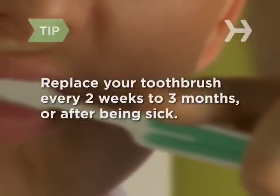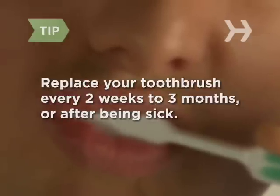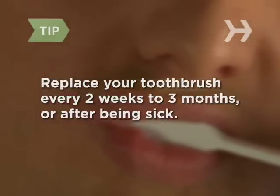It's recommended that you replace your toothbrush every 2 weeks to 3 months, or whenever you've been sick, to keep harmful bacteria from building up.